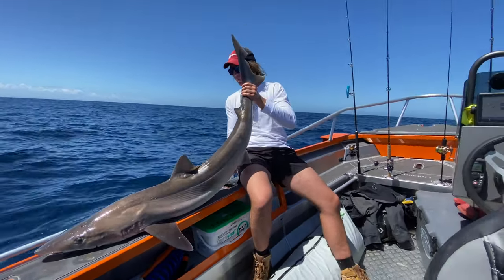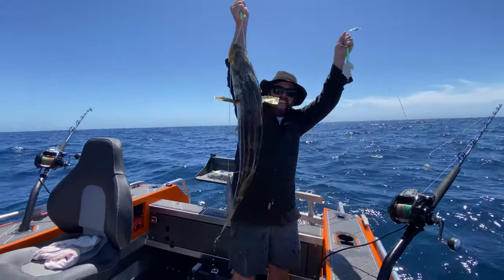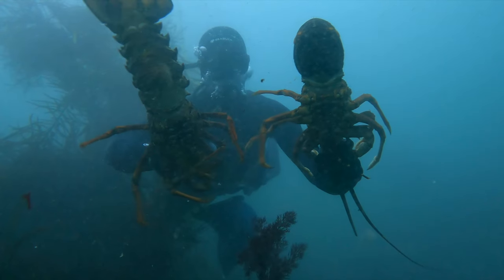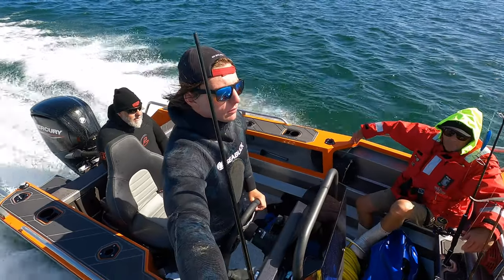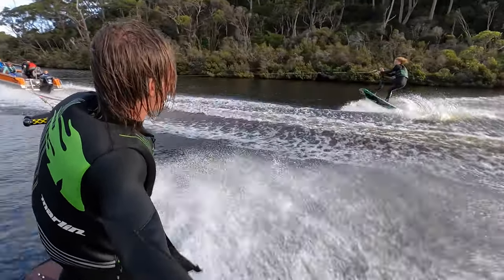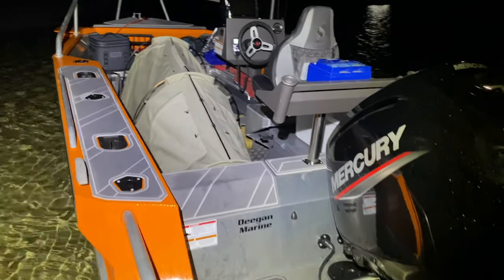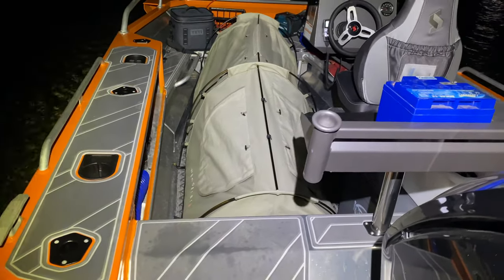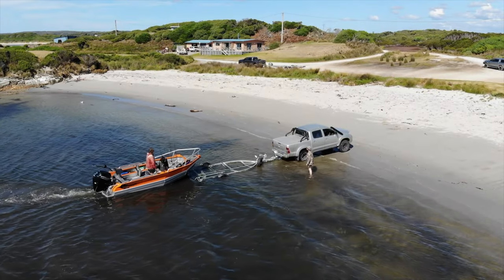Those included going stripy trumpeter fishing off Tasmania's west coast, loading the boat up with diving gear and targeting crayfish, a lot of wakeboarding and skiing trips behind the 1550, and I even packed swags on the boat and went on some overnight camping missions. There's enough room on this boat to roll out a swag on the deck and stay overnight. And other than that, just your general fishing and boating trips from day to day.